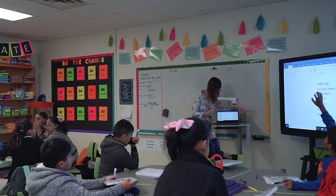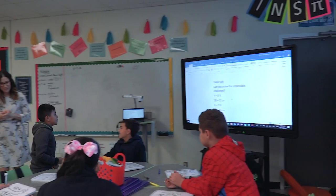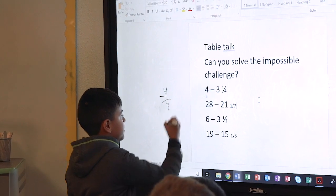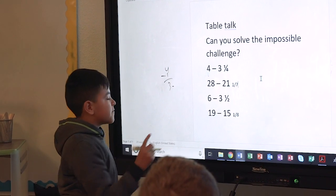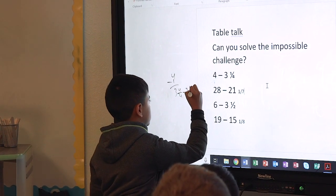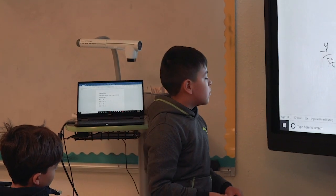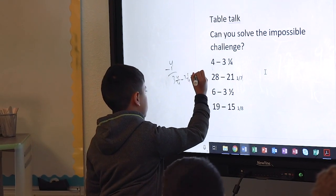Can I have somebody explain the first one? Jonathan — four and three fourths to the board. So first I did four minus one whole, which gave me three. And then I subtracted three and four fourths minus three and one fourth. Can you explain where you got the four fourths from? I converted it into like a whole number but in fractions, so it gave me three fourths.